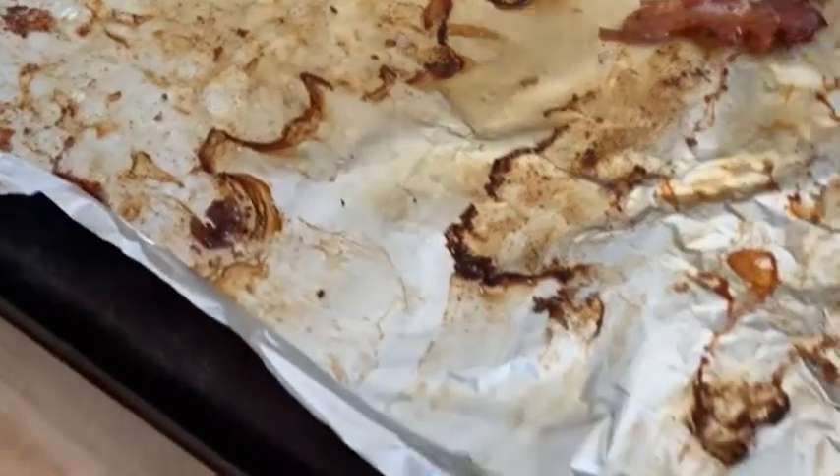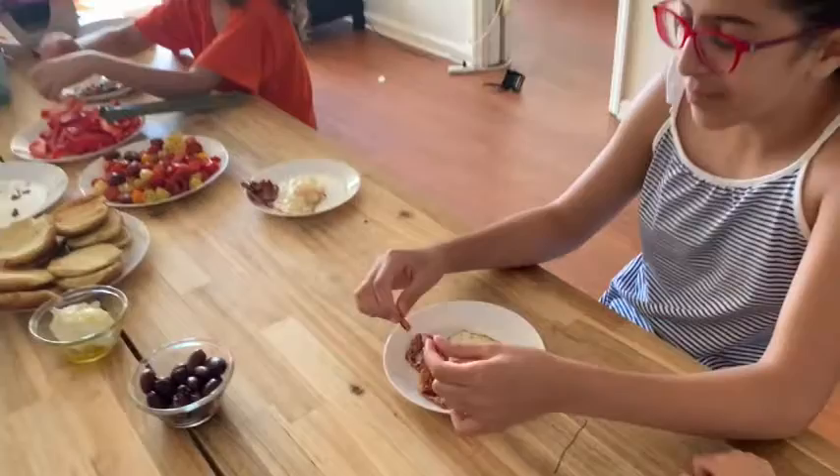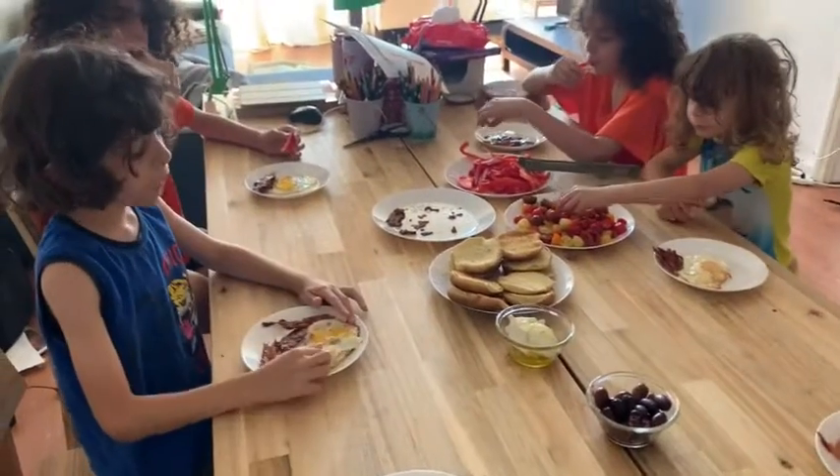The bacon tastes okay. Some of them were a little too burned but it's like crunchy bacon. What do you think, guys?